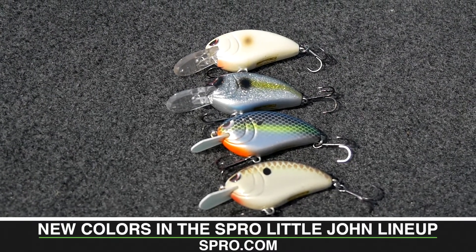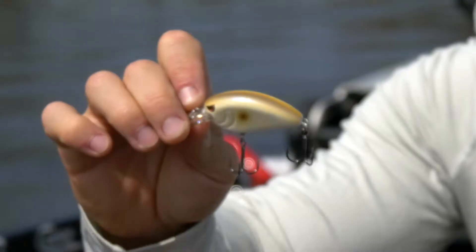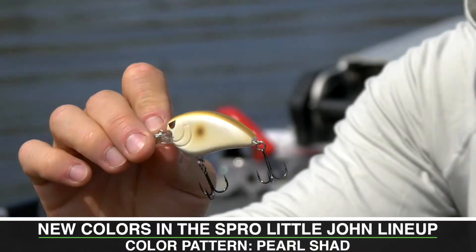Spro's coming out with a handful of new colors, including Pearl Shad, which has this bleached out white look, but it's got this pearlescent, really, really pretty.